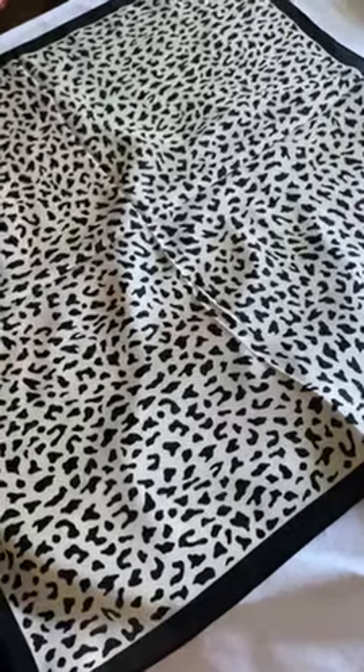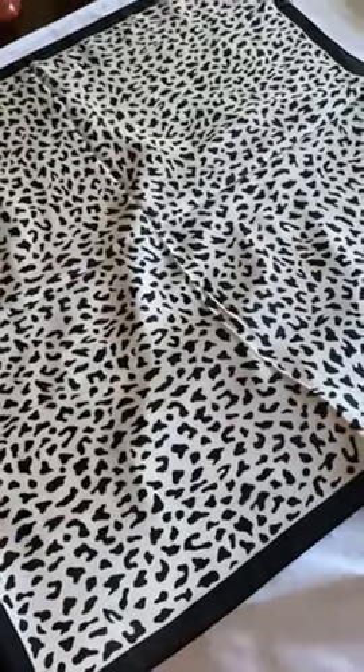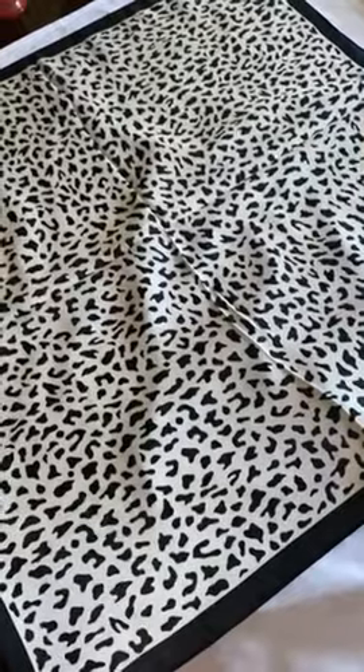Here is how to fold your square scarf, 24 inch to 27 inch, to accent your bag. First,